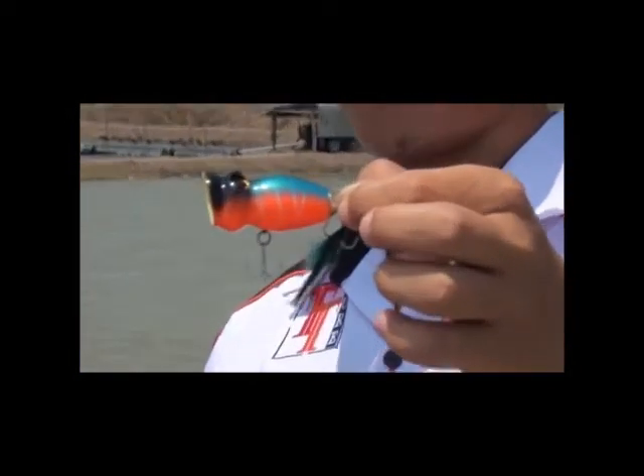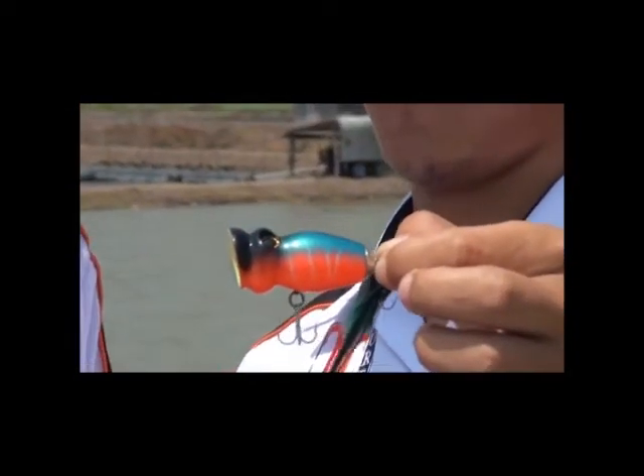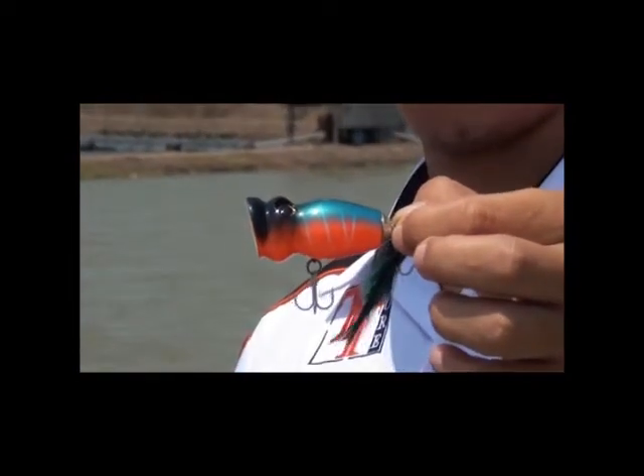The first lure that we have is a popper lure. The model code for this lure is SP-12-12W, and I am going to ask Mr. Bo about this lure.